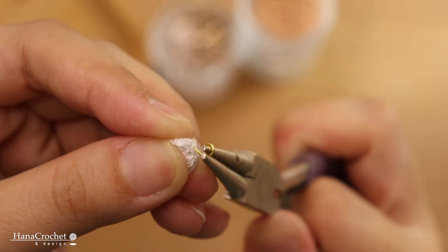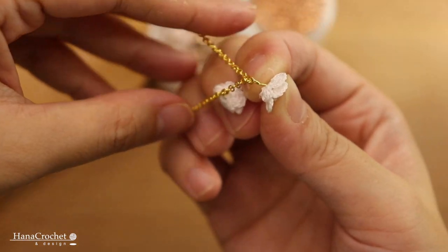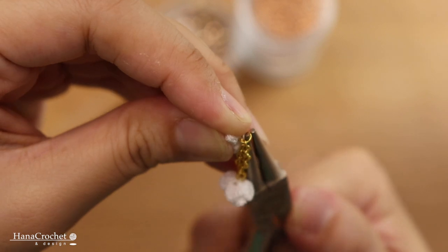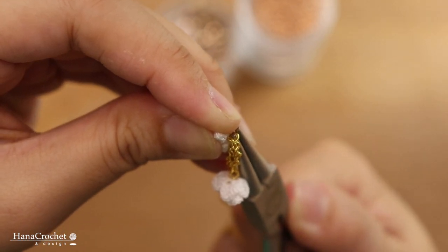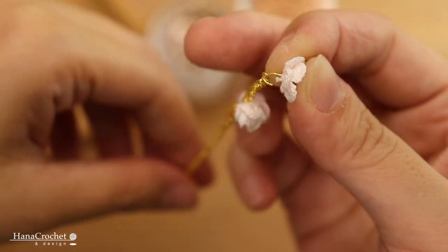I'm going to continue with my second charm — open the loop gently, then attach it onto the bracelet slightly above the first flower, and close the loop tightly with my plier to prevent the charm from falling off. I'll follow the same steps for all my flower charms.